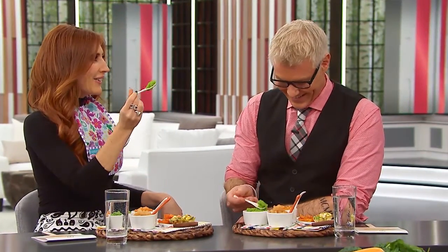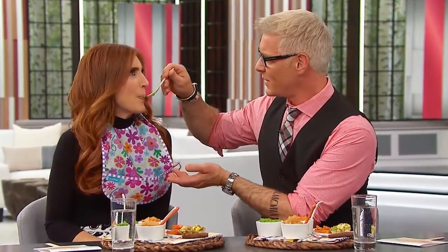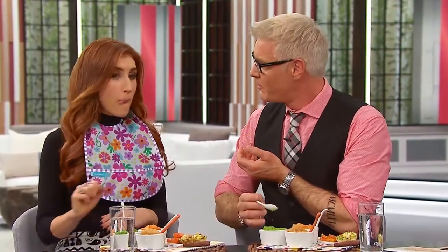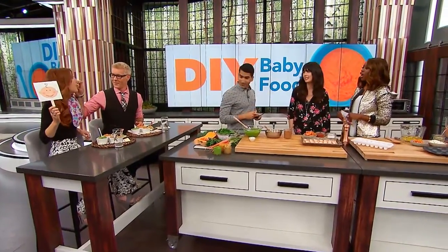Have you guys had a taste yet? Let's see what they think. Do you like it? That's really sweet — it's tasty, so good. That's pretty good, it's really sweet. It tastes so sweet. That's good, because I've tasted the one in the jar and it's not good at all — it doesn't taste the same.